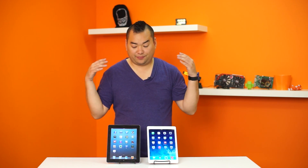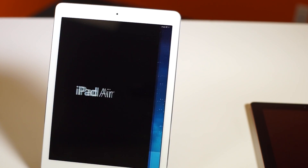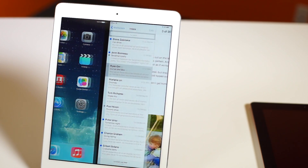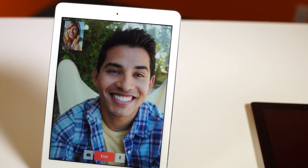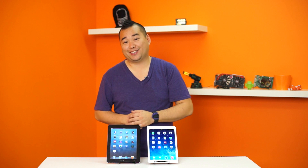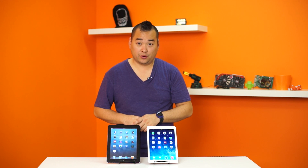Alright guys, that's pretty much it. The iPad Air has smaller bezels, it's lighter, it's thinner, still packs the same size screen, and the speakers are awesome. It's an iPad from Apple. Thanks for watching guys — don't forget to like, share and subscribe, and leave a comment down below if you want to run this iPad over with your car.